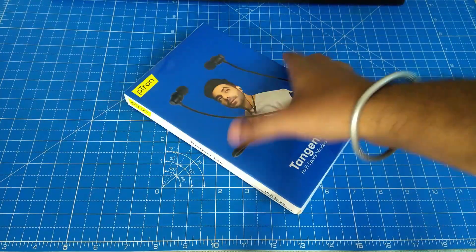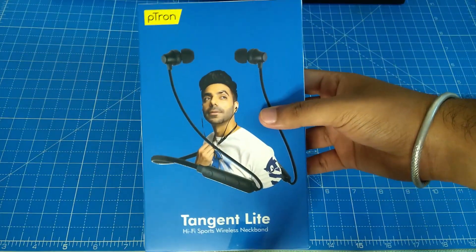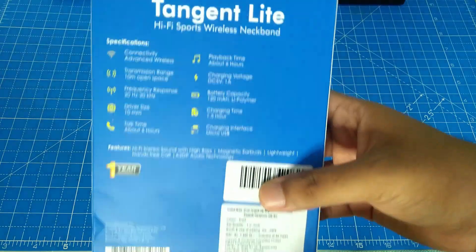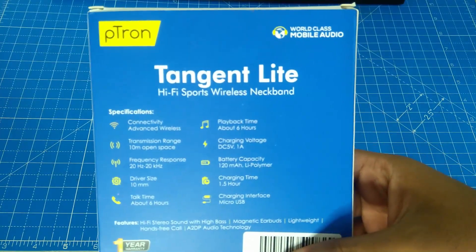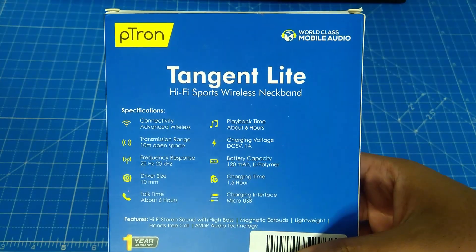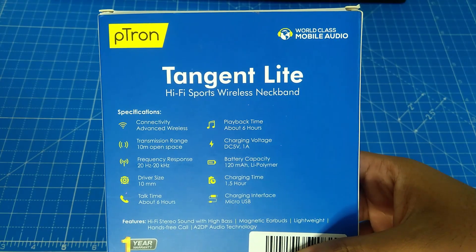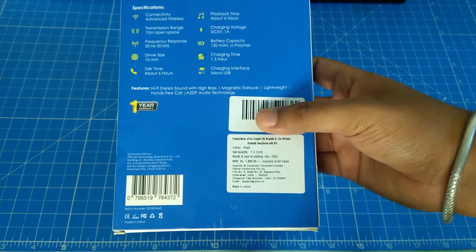This product is the Petron Tangent Light — let's check the model name on the box. We will zoom in and look at the back side for specifications. It has wireless connectivity, a 10-meter open space range, frequency response of 20Hz to 20kHz, and a driver size of 10mm. Talk time is about 6 hours.